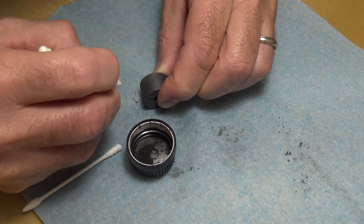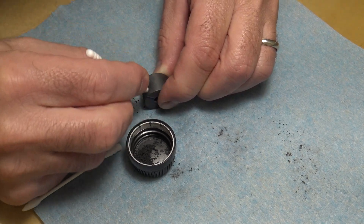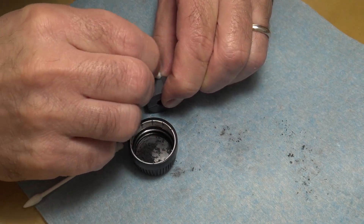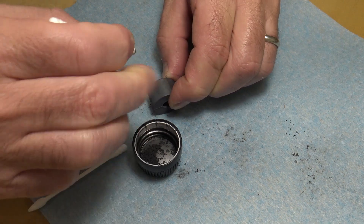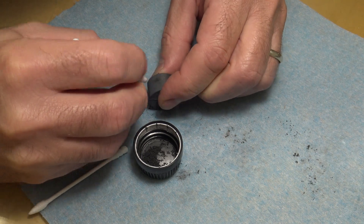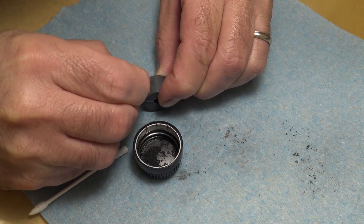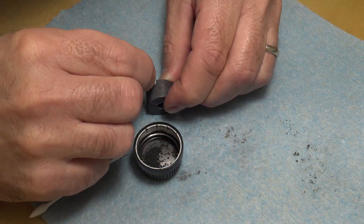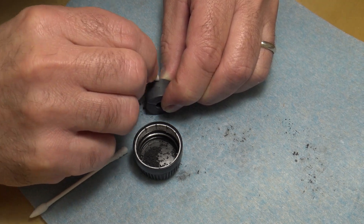Actually, I should be wearing a glove on my left hand. I'll do that later when I do the rest of them. You should be wearing a glove so that when you handle it you're not going to get it all over your fingers. After I finish this one I'll go get a glove — like surgical gloves you use when you're painting.